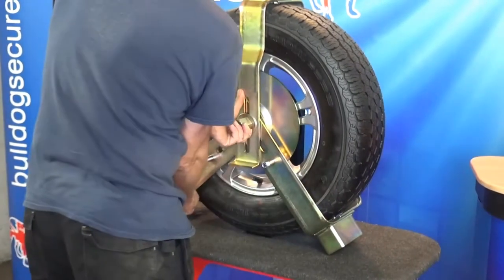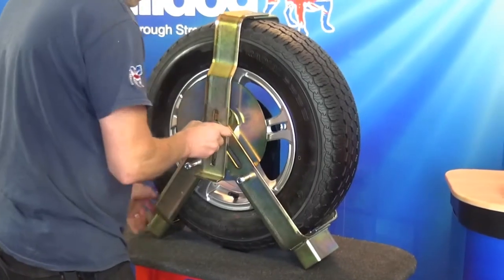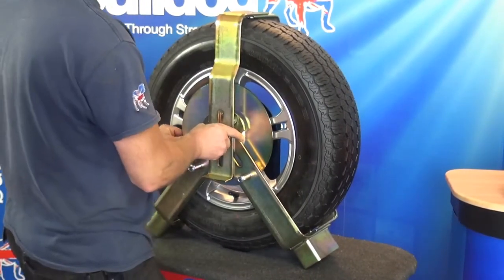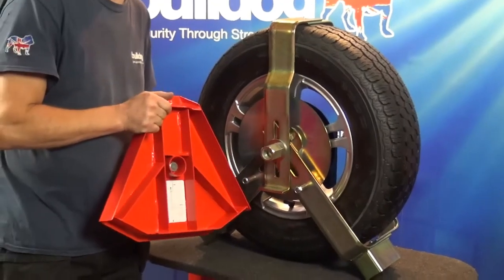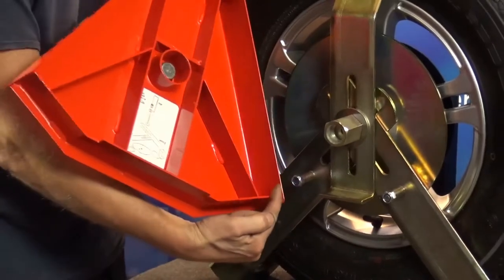At this point, hold up the nut with the right hand and pull the left wheel clamp arm in tightly to the tyre. Now hand tighten the nut. Before you tighten the nut, make sure the two bottom cutouts on the red hood align with the bottom arms.